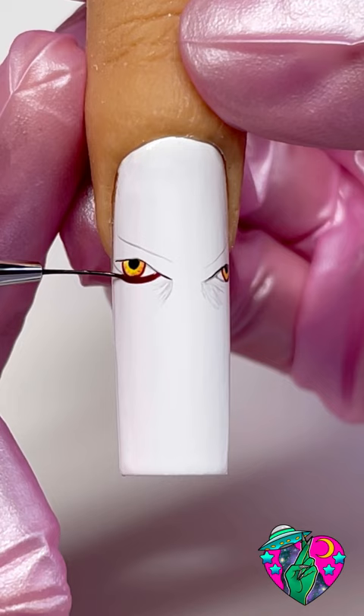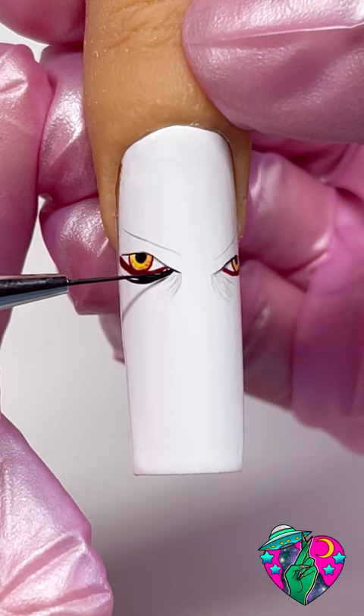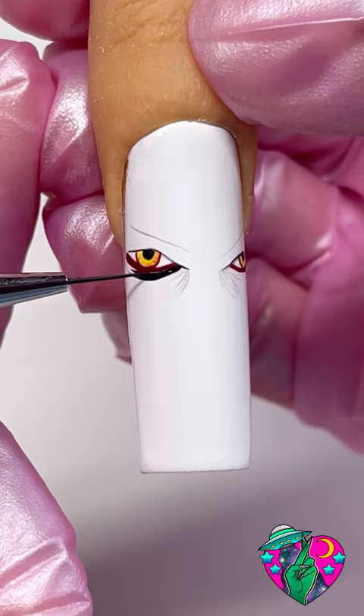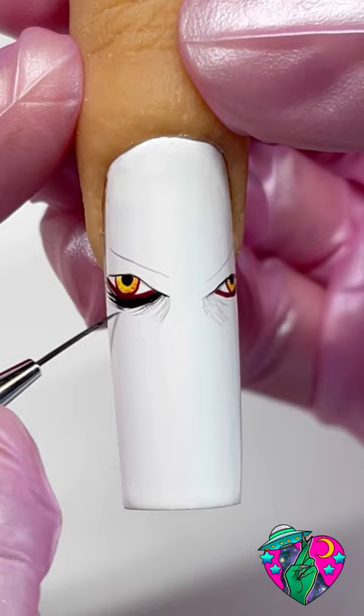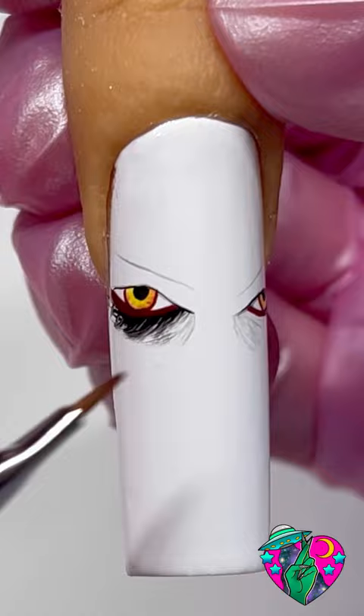After doing that to both sides of the eyes, cure, and now we're going to go ahead and add our black gel polish directly under that line we just created. You can also start adding a little bit of scratchy spots underneath the thick part. You want to create extremely thin lines and that's why I love this brush. Now we're going to switch to our slim shady blender brush and go ahead and blur all this out. I'm using this brush dry and what we're doing here is just creating some texture.